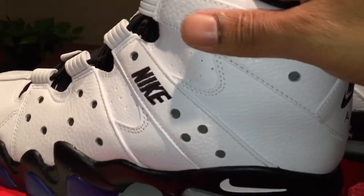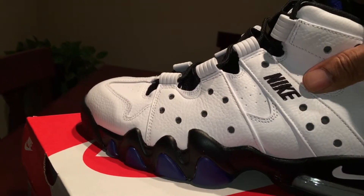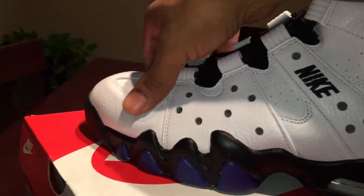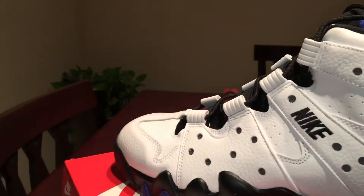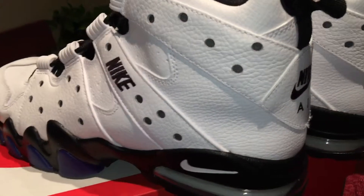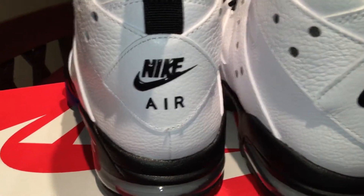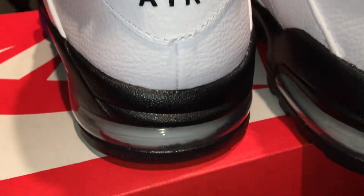They use some nice tumble leather on these and they're not stiff. When I first got them I was expecting them to be a little stiff, but they used some good materials on there surprisingly. I'm happy with them — just want to show you what they look like.